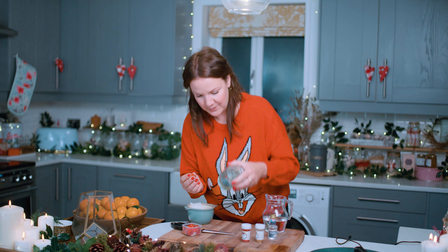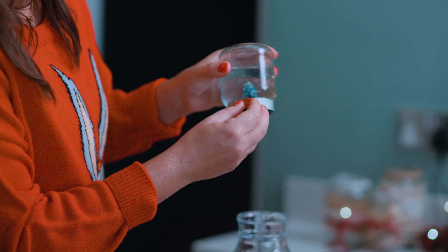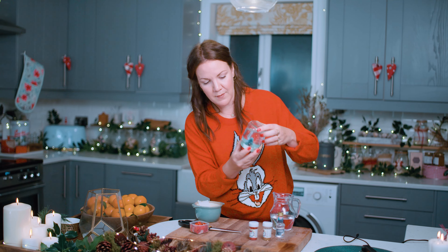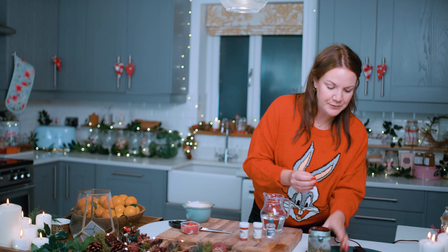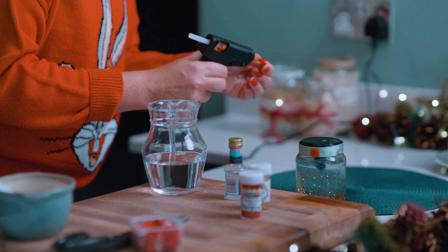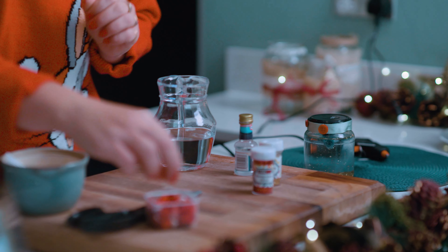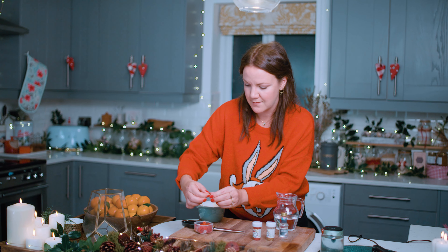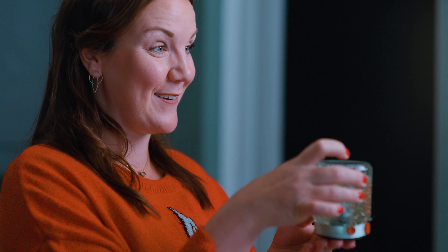Then attach it round the base of your snow globe. You could get some tartan ribbon — I've got a lovely mint green one so that when I put the bright red buttons on, they'll pop. Put some more glue on and maybe put one over the join so it covers that up. My Christmas tree is quite central in the middle, but you can also stick things nearer the front side of your snow globe and perhaps have a front and a back. And there we have it — your very own homemade snow globe.